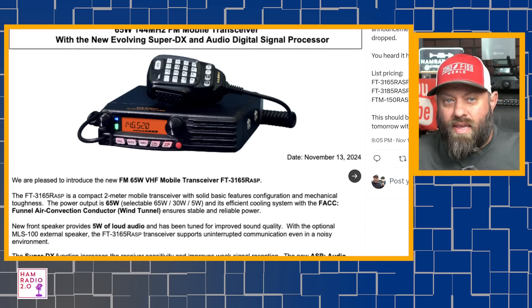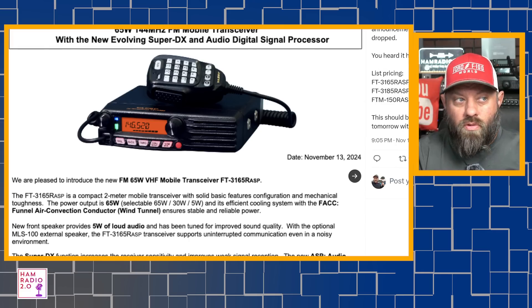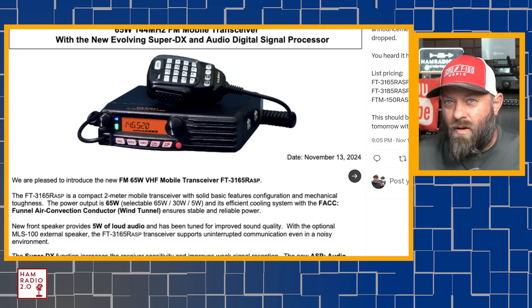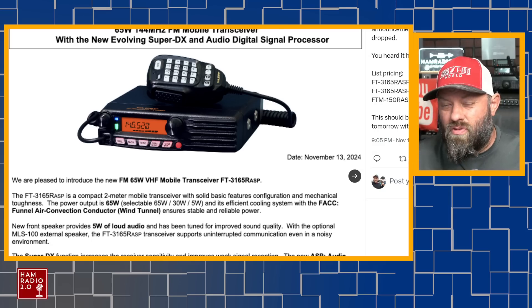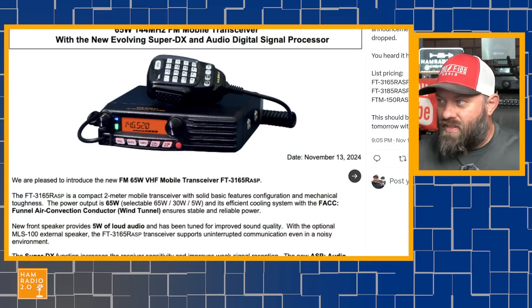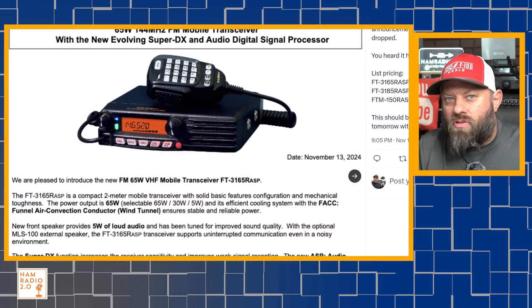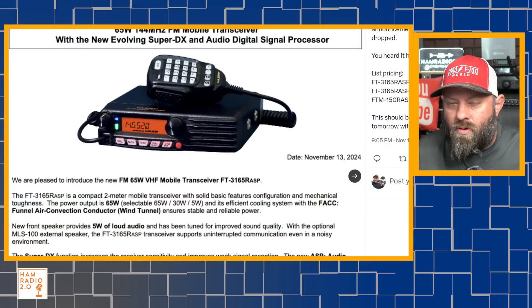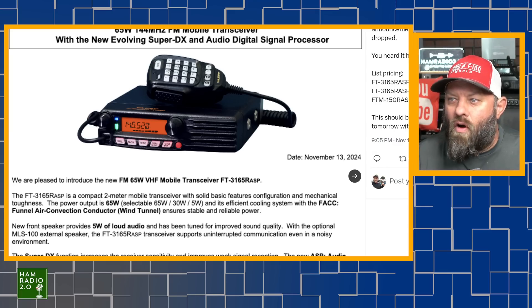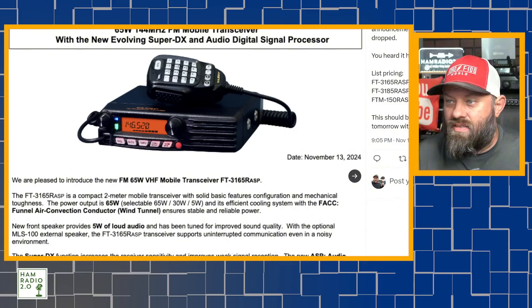Let's look through these real quick. Two of them are mono band, which are higher power, and one of them is a dual band. I might be interested in the dual band myself, but I might also be interested in the mono band two meter — that would make a great radio for an RV. When you go to RV parks and want to talk on 146.52 or local repeaters, you've got an extra few watts to punch out.